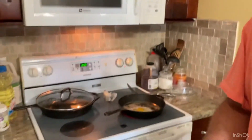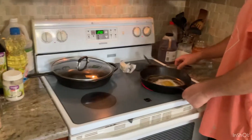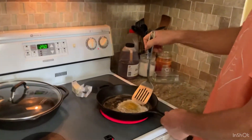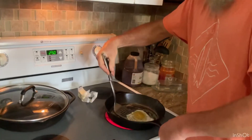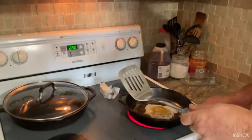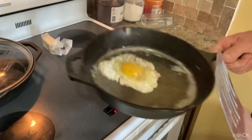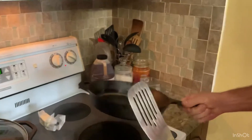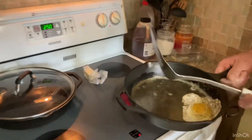A little salt and pepper, and I'm going to let that egg cook a little bit. See that egg sliding around — just like it was Teflon-coated, and it's not sticking.